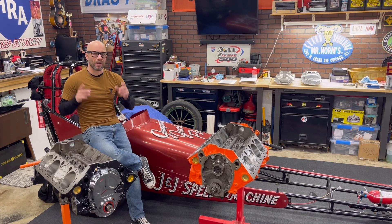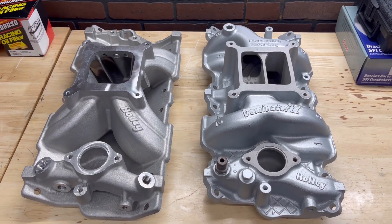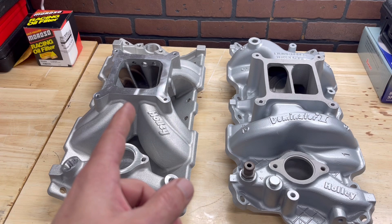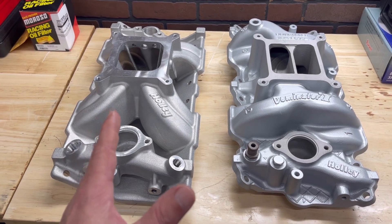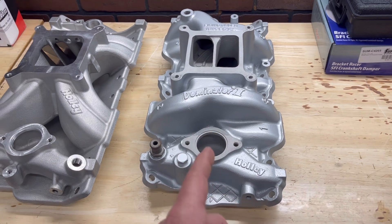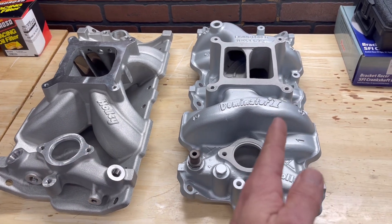I'm also going to give you some pointers and tips on what helps you choose what's right for you, and a couple other things you need to consider when choosing that intake manifold. Here are the two intake manifolds we're going to use. This is a Holley single plane intake manifold, and this is a Holley dual plane intake manifold. Both are flanged for the 4150 style carburetor. The single plane is part number 300-261 and is still available — I just got this one in the mail. The dual plane is a vintage piece no longer offered in this configuration, however Holley does offer many just like it. Single plane for the race motor, dual plane for the street motor.